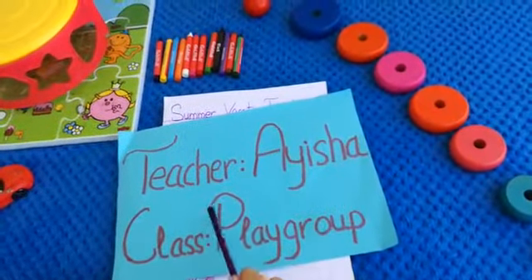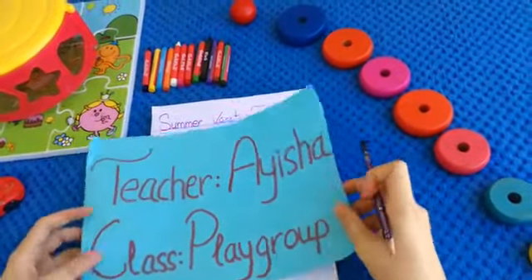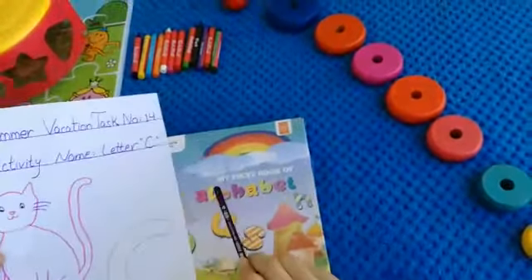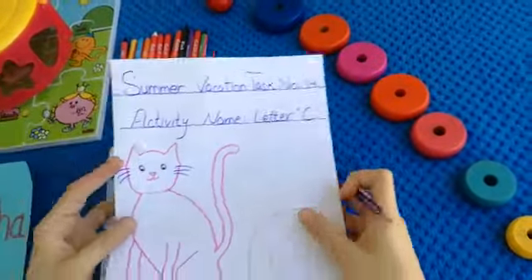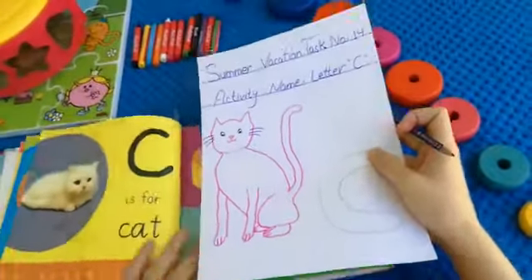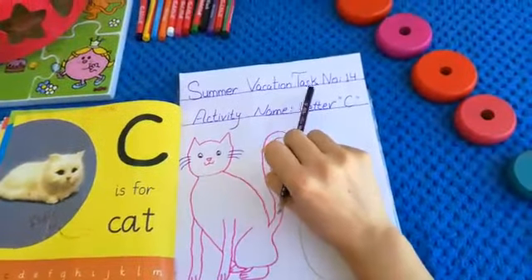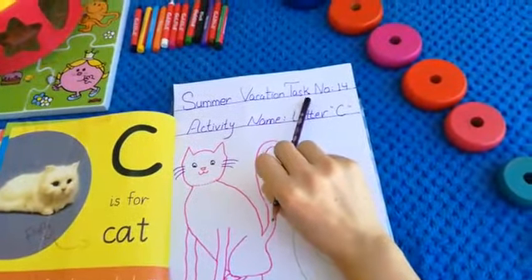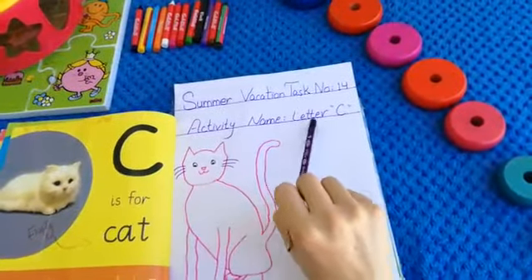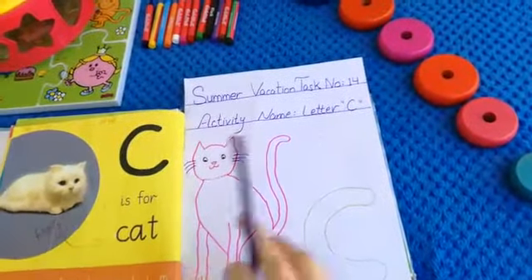Hello dear students, I'm Aisha, your playgroup teacher. As we started our revision of my first book of alphabets, today our letter name is letter C. We started our summer vacation tasks, and today our task number is 14. Activity name is letter C — today we are learning letter C.